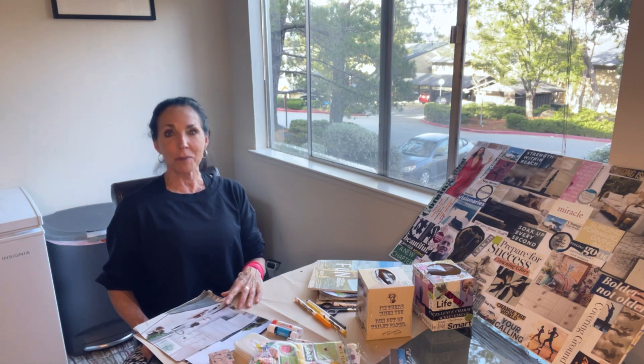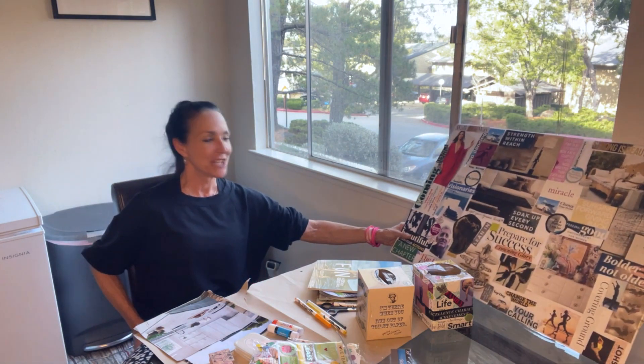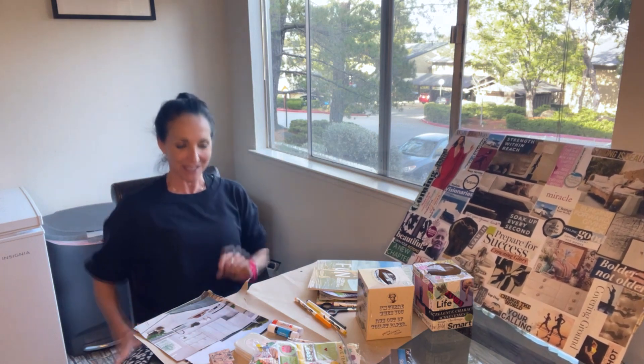That's why we're doing this — plus it's fun. Do it with your kids, do it with a friend, have a whole bunch of friends come over and do a vision board party. I have done that too. If we were all in the same location we would all be doing this together and having a great time.